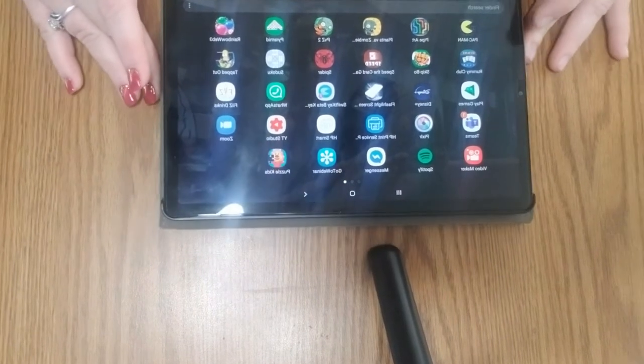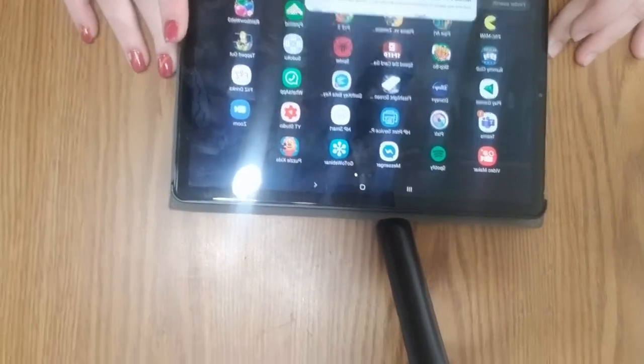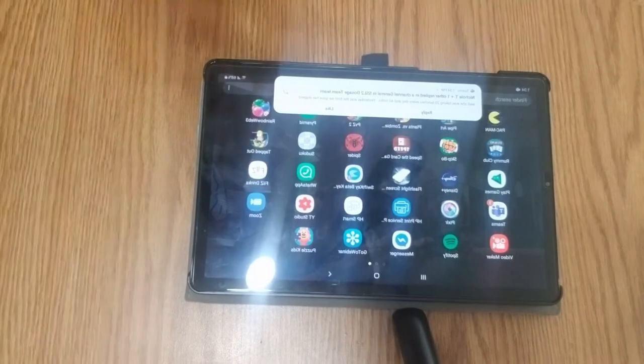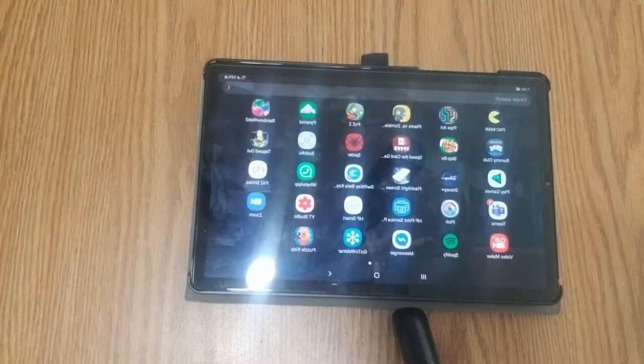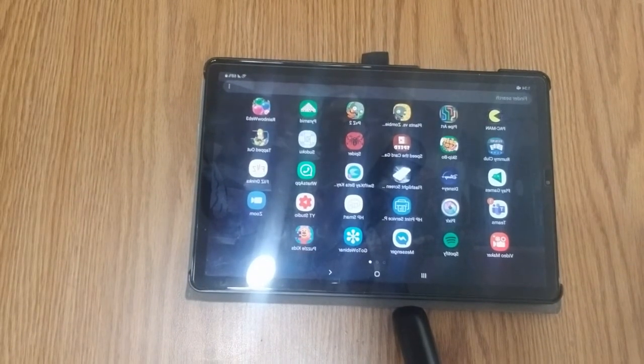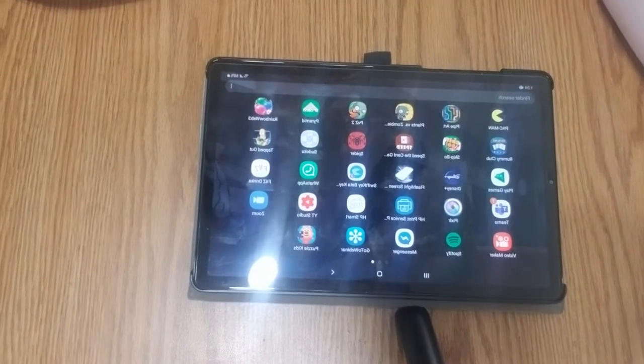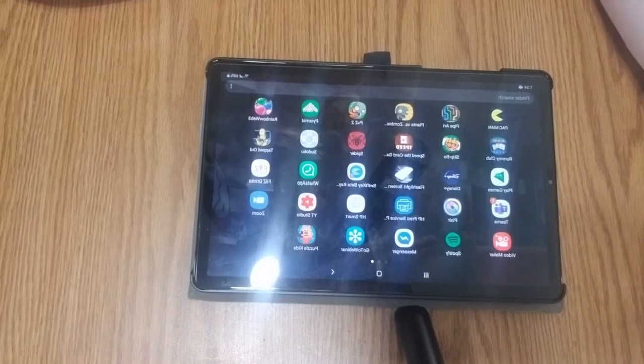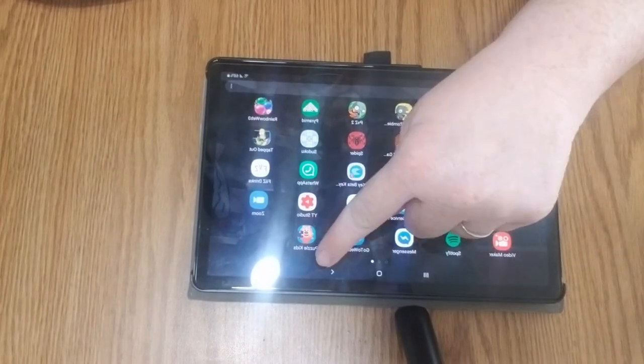Hi kids! Today we are going to do an intentional teaching card called putting puzzles together. I don't have any puzzles at home, so I decided to download this app called Puzzle Kids. If you guys don't have any puzzles at home, you can download this app as well.